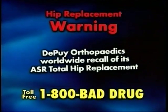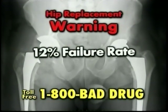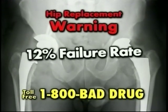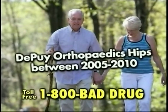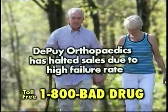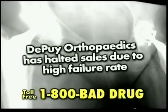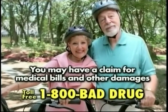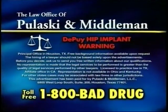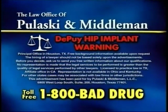DePuy Orthopedics issued a worldwide recall of its ASR total hip replacement. The recalled DePuy hip has an estimated 12% failure rate. The recalled DePuy Orthopedic hips were sold between 2005 and 2010. If you have one of these recalled devices, call 1-800-BAD-DRUG to discuss your rights. You may be entitled to compensation for your injuries and medical expenses. Call now for a free confidential consultation. There are deadlines to file your claim — call 1-800-BAD-DRUG now.